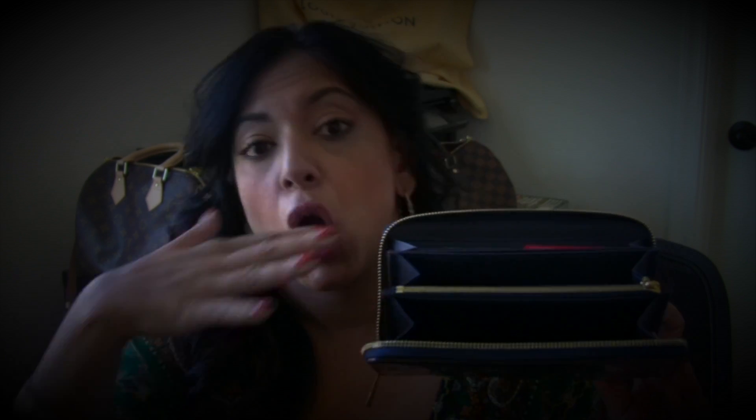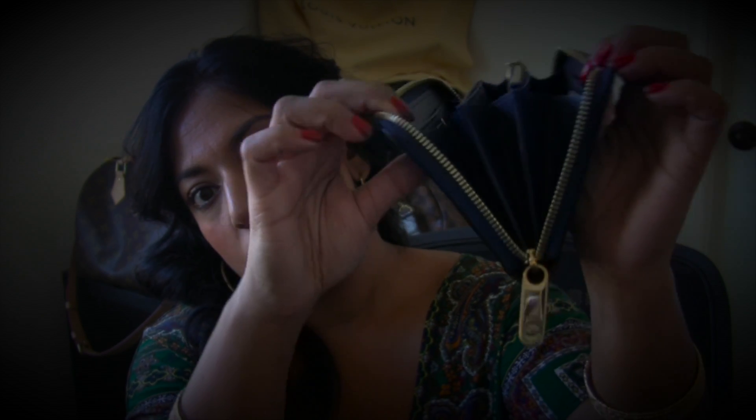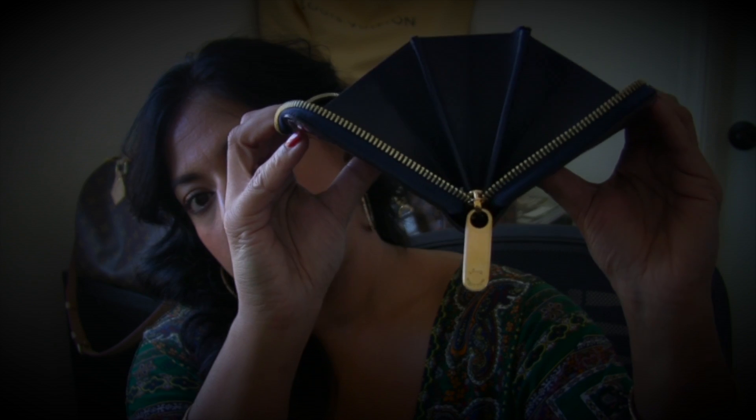What I noticed about this one versus the Prada is that the Prada saffiano leather is a lot harder and doesn't have much give, while this has a lot more give. This opens up much wider than the Prada, which allows me to see everything at one shot without having to flip around — which was what was annoying me. You can see how it fans out and opens really wide.